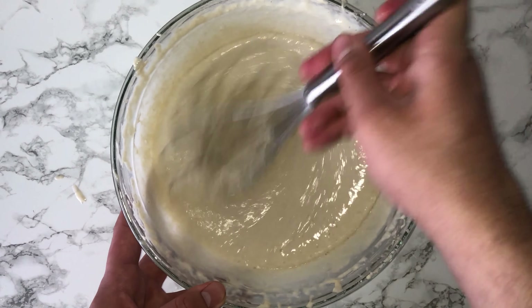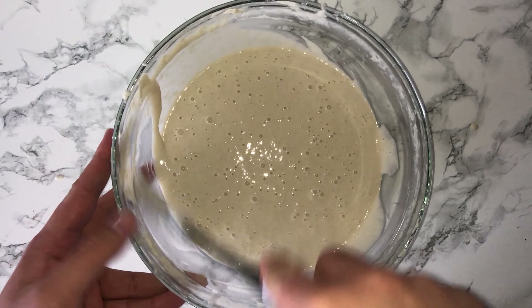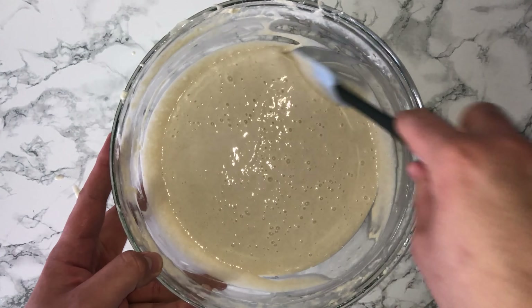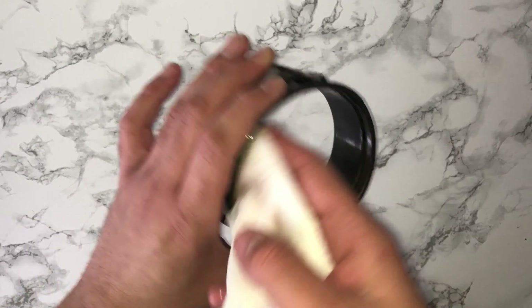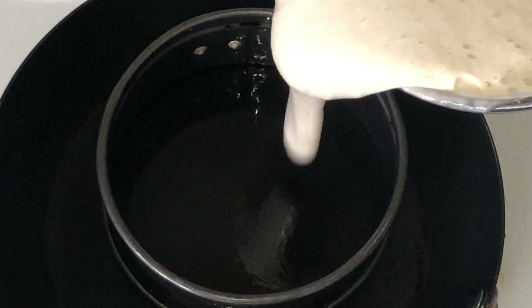Allow it to sit for five to ten minutes just to rest. Go ahead and grease your frying pan and the ring you use. I'm using a small cake tin, but feel free to use an egg ring.